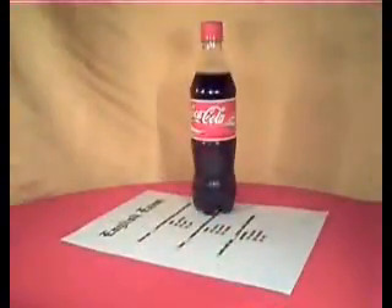In this video, I'm going to show you the coolest and most professional way to cheat on a test or an exam. The only thing you're going to need at first is a bottle of Coke.